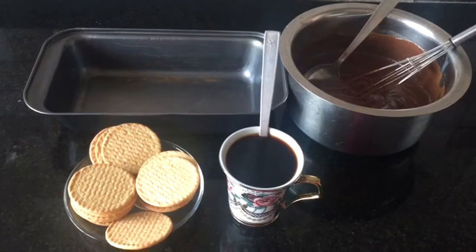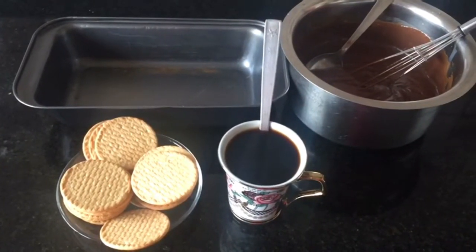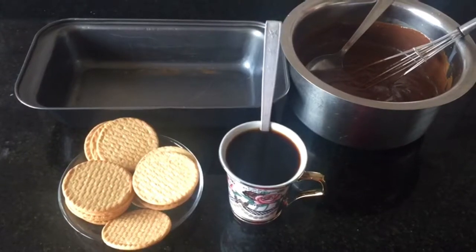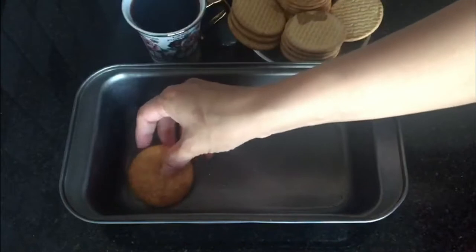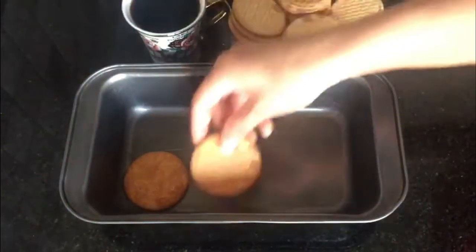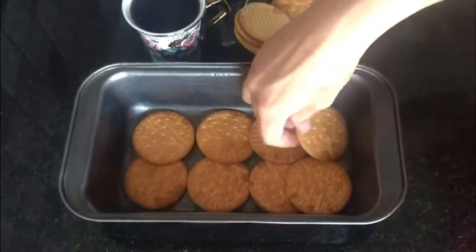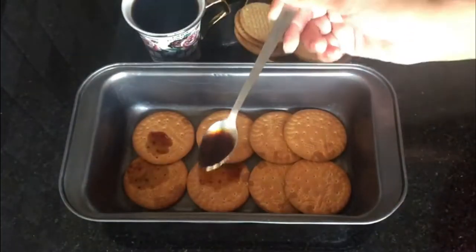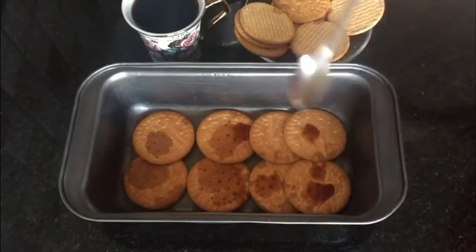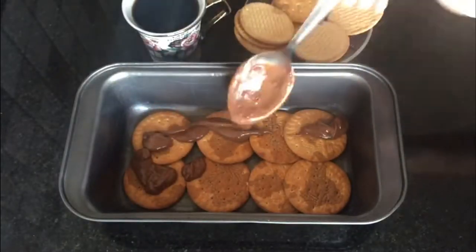Now let's start the next process. I have a baking tray here. We will place the biscuits on the bottom one by one. After that, add around one teaspoon of coffee on each biscuit so that our biscuits will be soft.